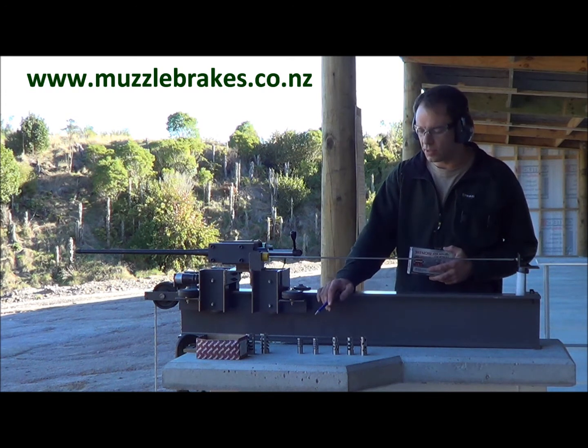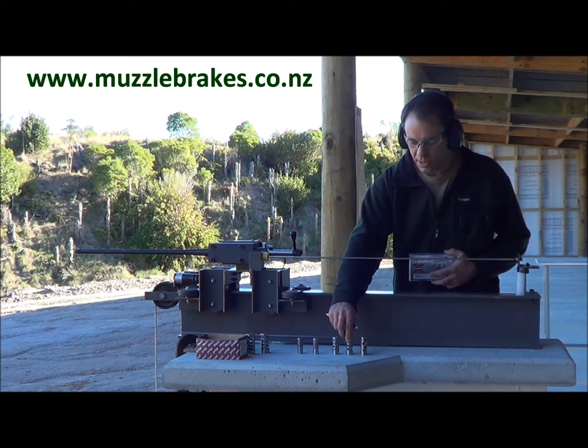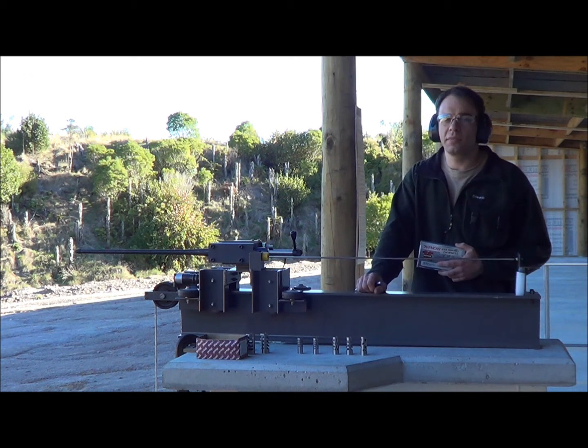Just as a reference we've got a Vise type brake to start with, a generic radial drilled type muzzle brake, our Quattromax brake, the Trezamax side ported muzzle brake, and our VariMax adjustable muzzle brake.